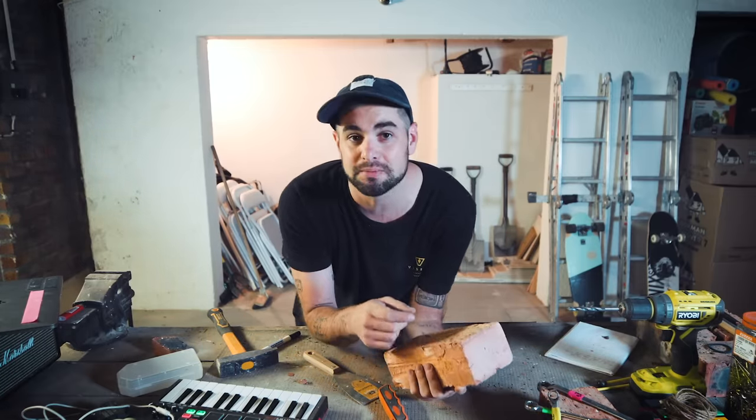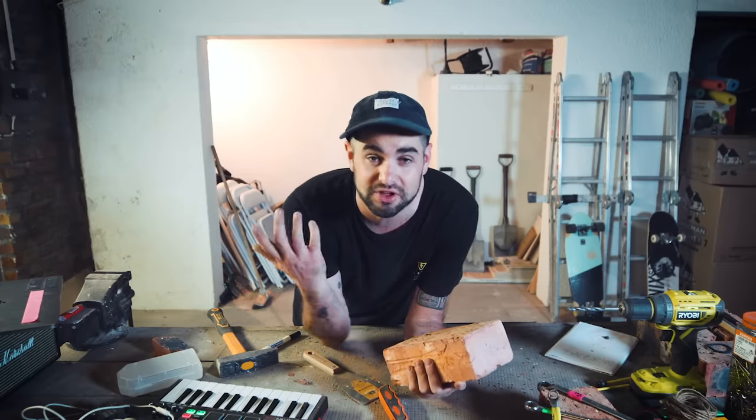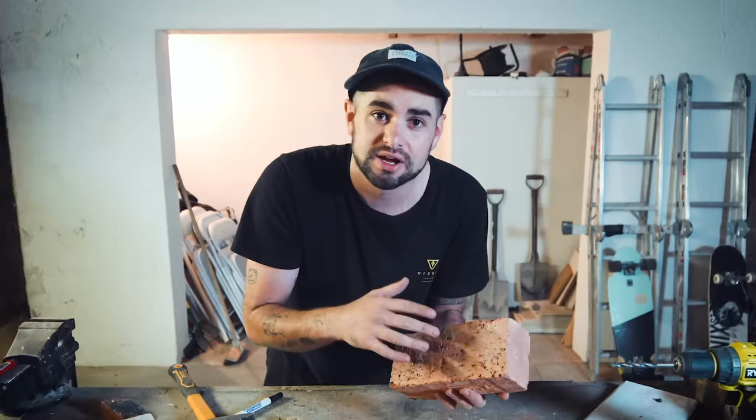In a previous seeing sounds, you saw me make bass strings with my fiancé's hair ties. I'm just gonna do that again, but with bricks. It's still a brick, but now it's a brick guitar.